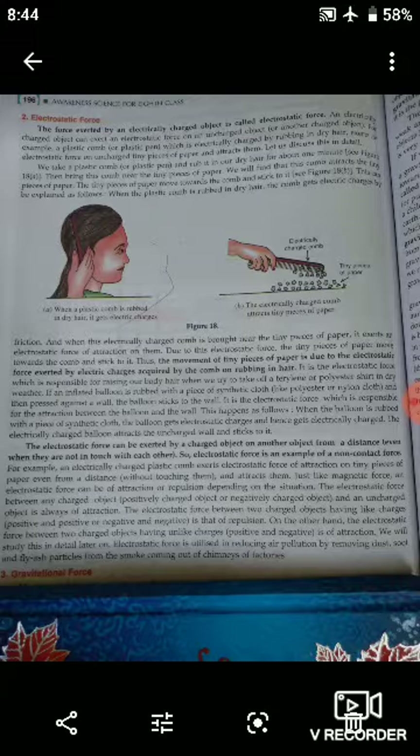The movement of tiny pieces of paper is due to the electrostatic force exerted by the electric charges acquired by the comb on rubbing. This electrostatic force is also responsible for the raising of our body hair when we try to take off a terylene or polyester shirt in dry weather.